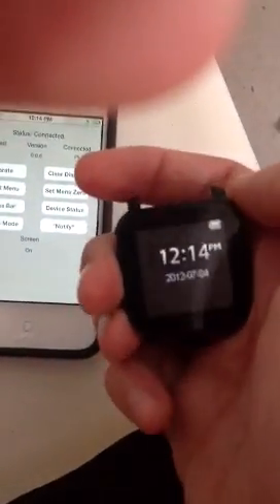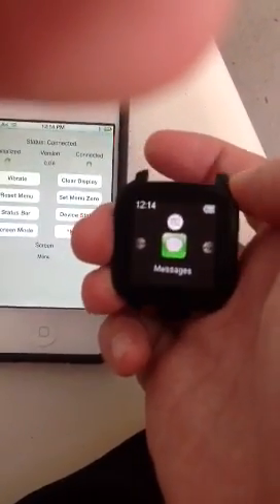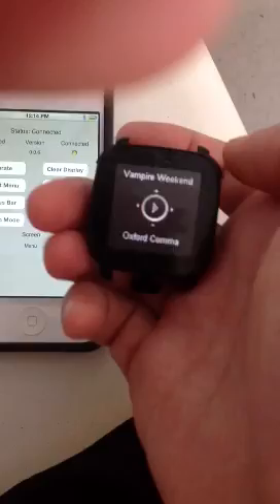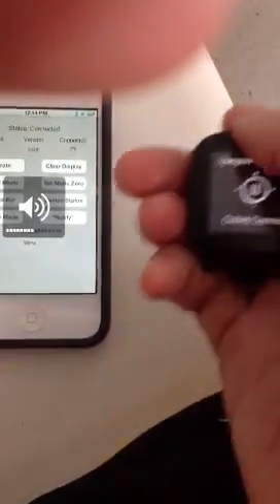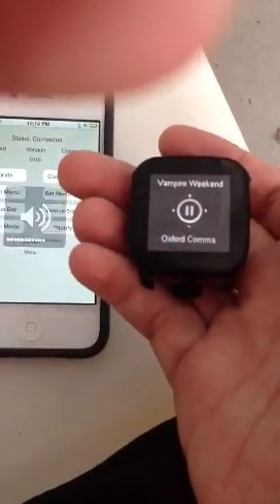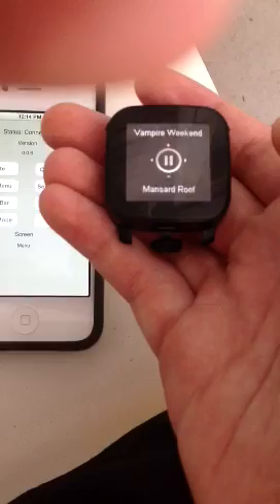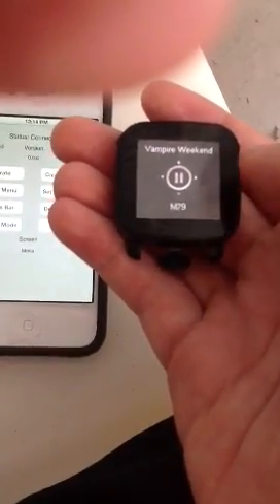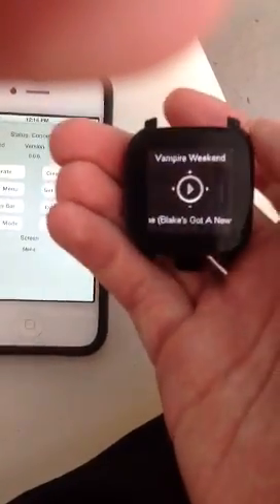I'll just show you this last feature, which is one of the things that I've completely finished implementing: control of the iPhone music player. If I don't like the song, I could skip. Apparently I'm playing just Vampire Weekend right now. You get the point, and then I can switch back to menu.